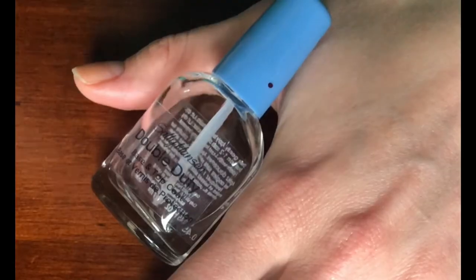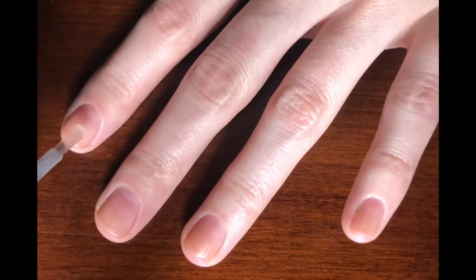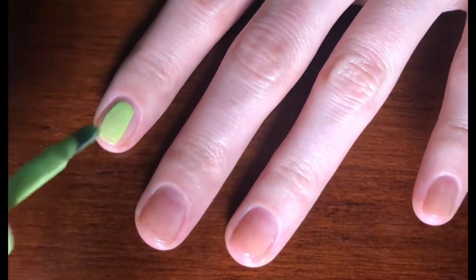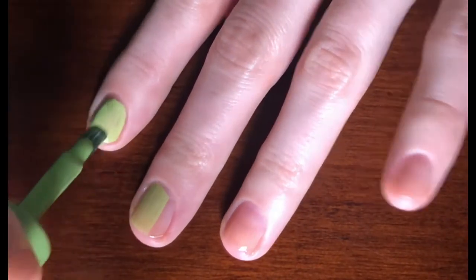The first step as always is going to be painting on the base coat. Our next step is going to be painting on the base color. We need two coats of the Sally Hansen Miracle Gel in Wet My Thistle.